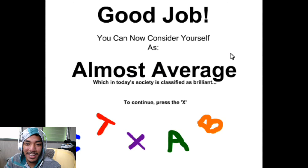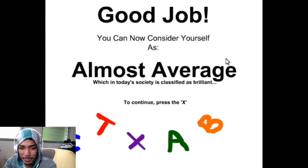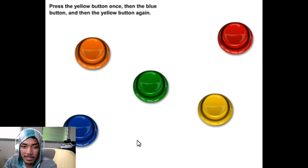Good job! You can now consider yourself as almost average, which in today's society is classified as brilliant. To continue, press the X. Okay, there's no sound — I don't know why I have this on, I can't hear myself talking.